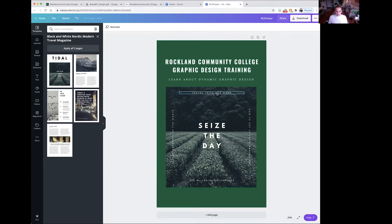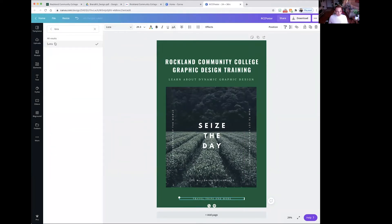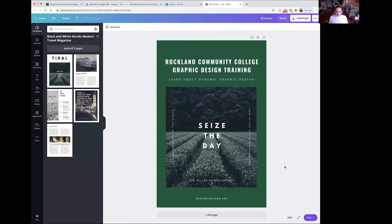The next thing we're going to do is take one of these text elements and drag it to the bottom because I'm going to put our URL in there. I'm going to change this font to Lora — it's already white. I'm going to bold it and edit the text to say suny rockland dot edu. Then I'm going to delete all the text around this image.